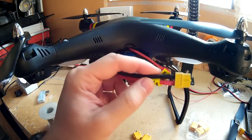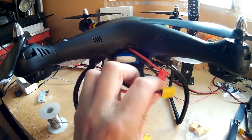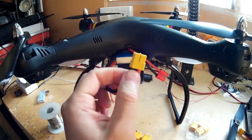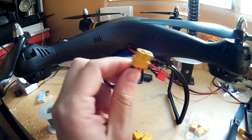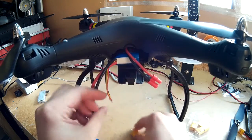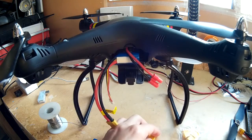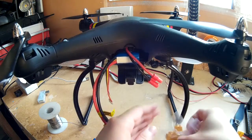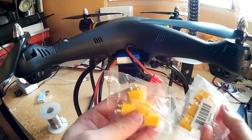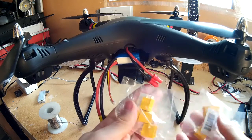The other thing is it comes with one of these XT60 plugs on it, which I actually prefer out of most of the plugs that you get. So I'm going to be switching this connection out. I bought some of these connectors — five male, five female — and they were like about £4 for the lot.